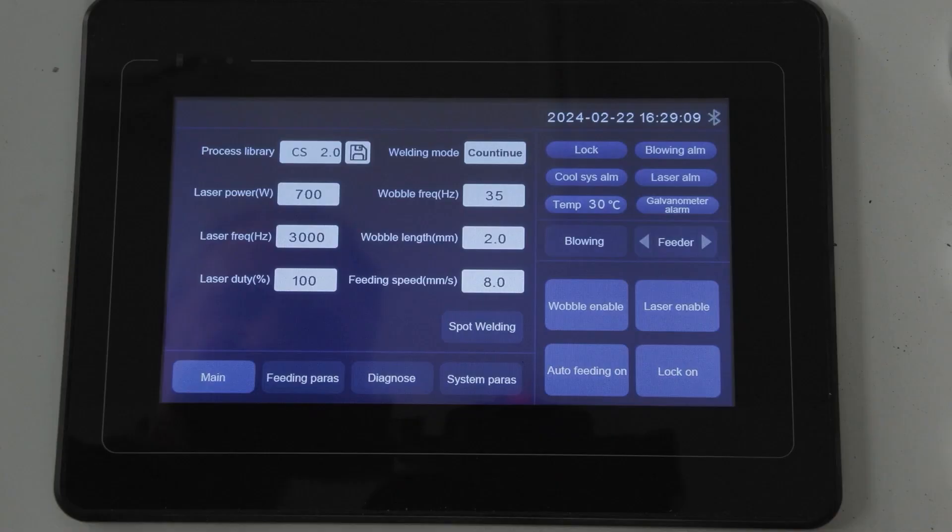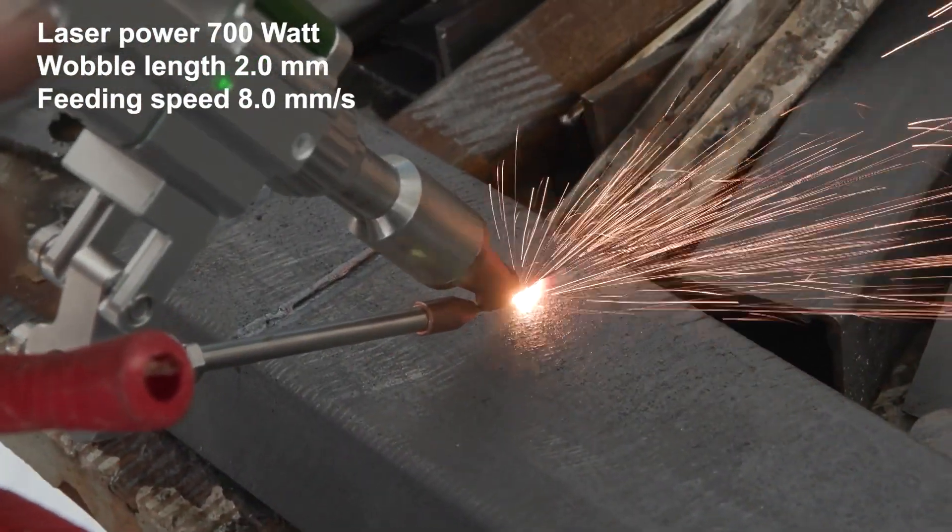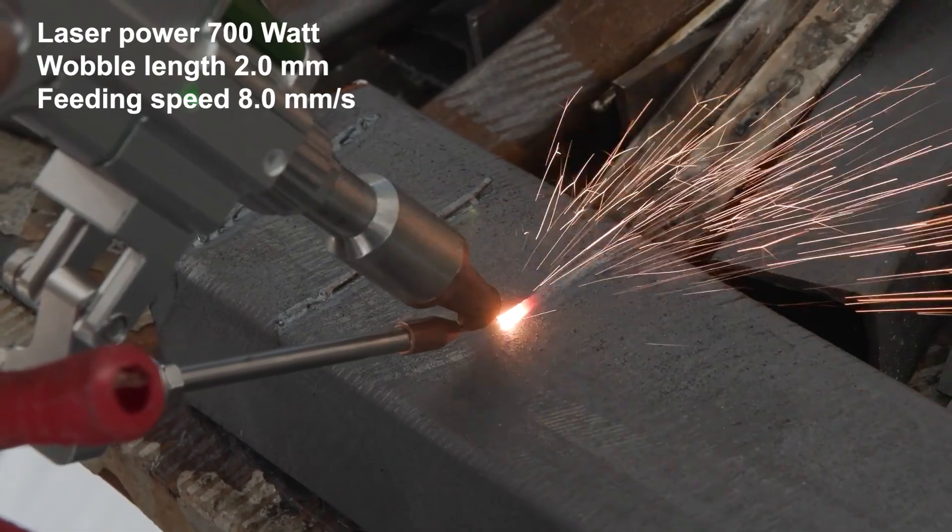In this example, the laser power is 700 watt, the wobble length is 2mm, and the feeding speed is at 8mm per second.